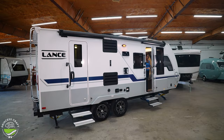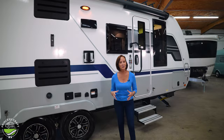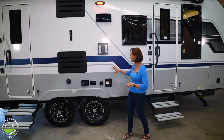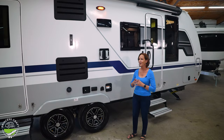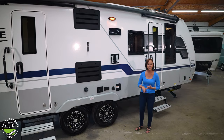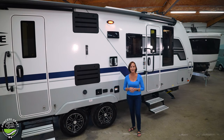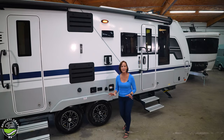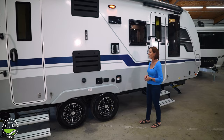Stepping out on these nice sturdy aluminum steps reminds me that Lance is so well built. They have the welded aluminum frame and the Azdel composite paneling — not only underneath but on the inside paneling as well. Azdel is basically impervious to water — it doesn't mold, doesn't rot, doesn't mildew. No stinky stuff if you get humidity in your trailer. It's also lighter. They use light ply and do so many things to give you an aerodynamic, light, quality trailer.